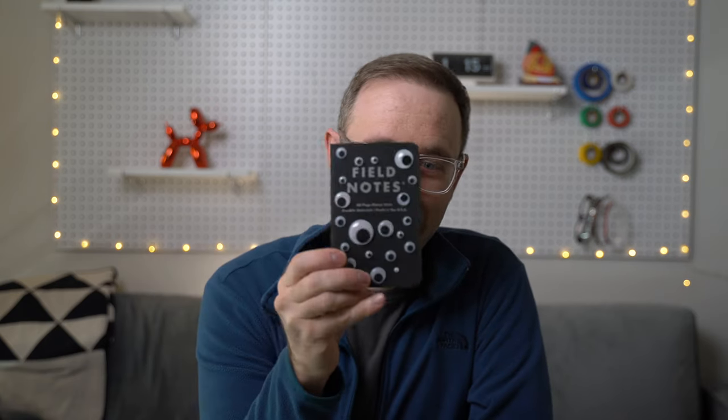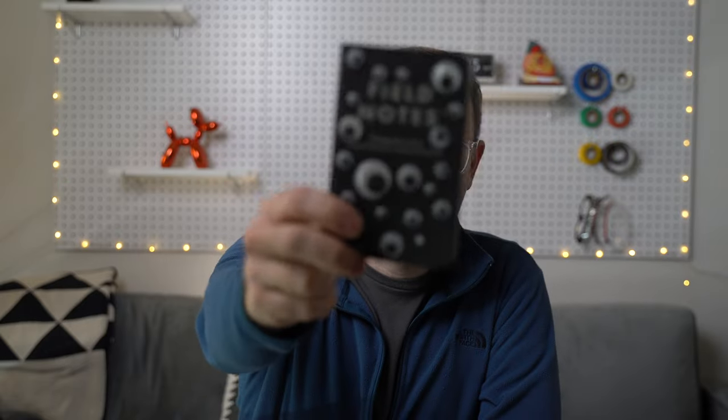I'm gonna start off with putting together some ground rules and looking for inspiration where I can find it. I'm gonna use this special book that I've put together with googly eyes when I need to really get creative. So let's do it.